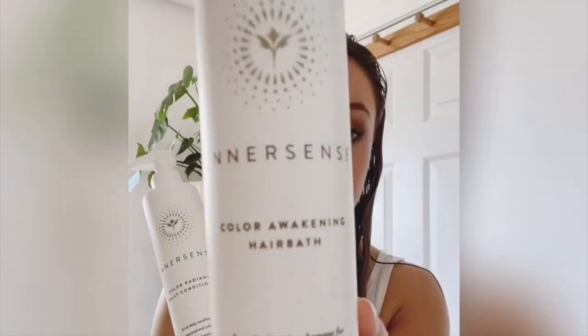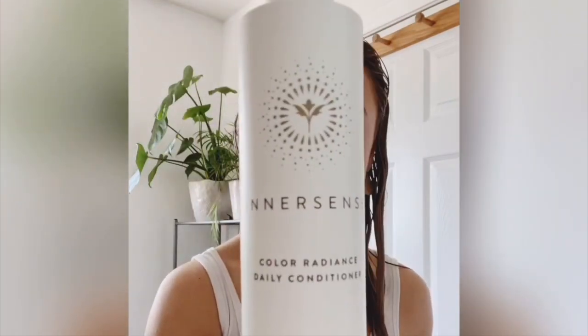I began my hair routine in the shower by using Innocence's Color Awakening Hair Bath and Color Radiance Conditioner. I did leave a fair amount of conditioner in my hair by rinsing with very low water pressure. If you're not comfortable with doing that, you can always use a little bit of the Sweet Spirit Leave-in Conditioner instead.